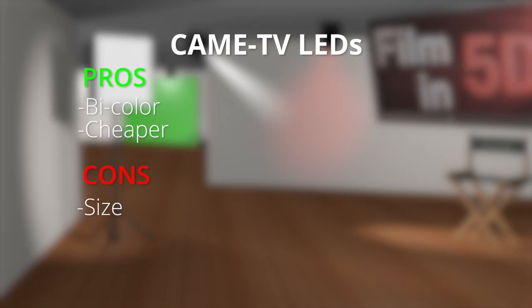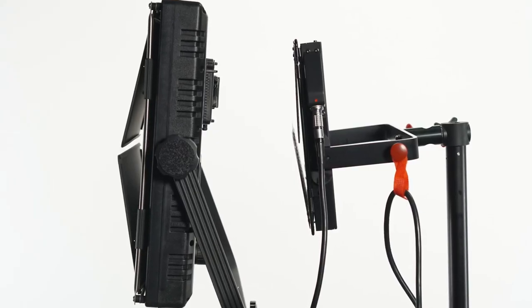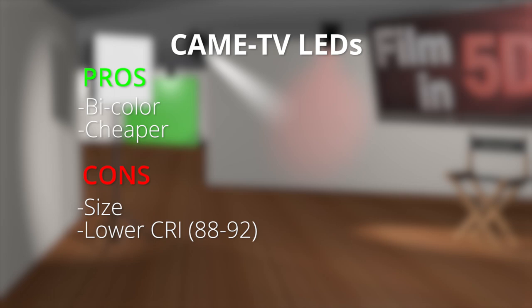I can tell you right now that I would never again buy bi-color LED lights. Not only do they put out half the power of their single-color counterparts, but the quality is questionable at best, especially when you mix the colors. Onto the cons: the first one is the size. Out of all the lights I'm testing today, these are by far the largest and heaviest, and they also have the lowest CRI — coming in at around 88 to 92 CRI, which is good for LEDs, but not quite as good as the Lightstorms, which is what I'm going to be talking about for the rest of the episode.